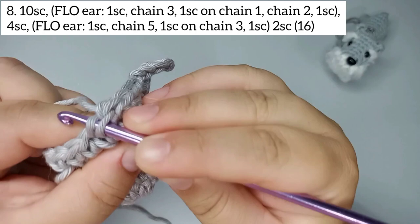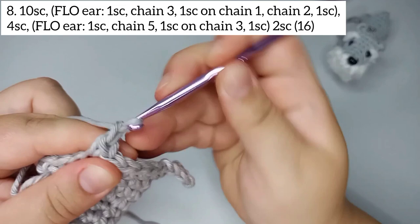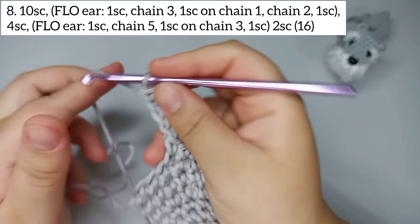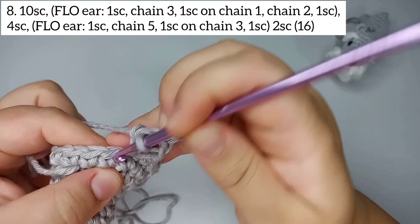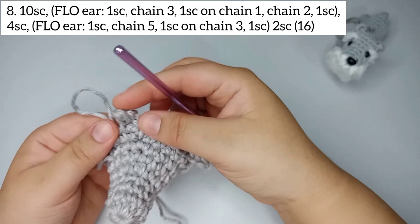Now we're gonna do the second ear, taking the front loop only again. First we do one single crochet taking the front loop only, then chain 5 — 1, 2, 3, 4, 5 — and one single crochet on the third chain. Then one single crochet and one double crochet taking the front loop again. We finish the second ear. Now 2 single crochets to finish this round: 1 and 2.